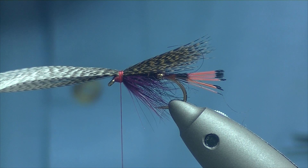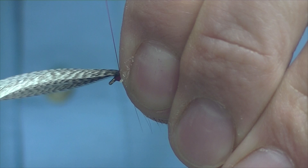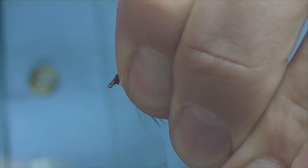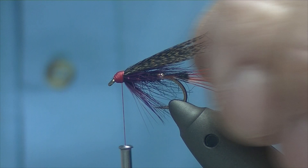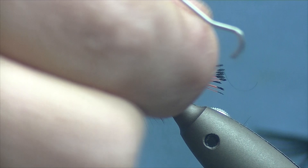That's sitting low enough for me — happy with that. Just get a few more wraps of thread over the top to secure it, then take the scissors and trim off the waste as tight as you can get it. Now just use your thread to tidy up, covering any wee bits of bronze mallard sticking through, create your head and we'll whip finish. There's just some bronze mallard sticking off to the side so I'll just trim it off nice and tight. Flies don't have to be perfect — they're fishing flies, not going into a frame.